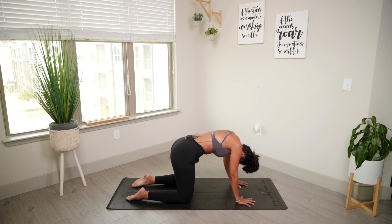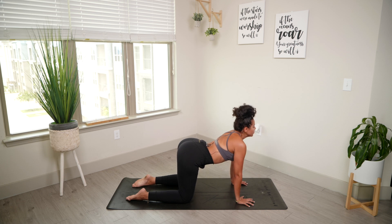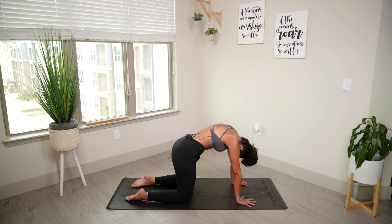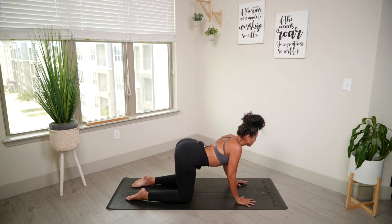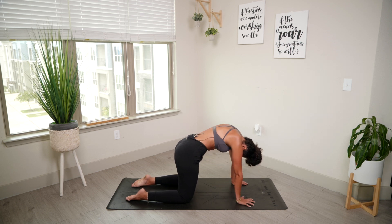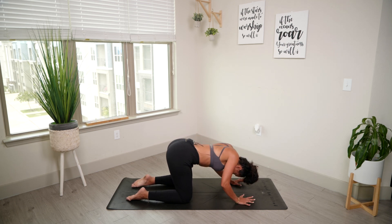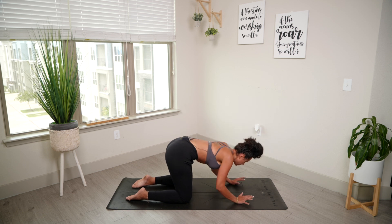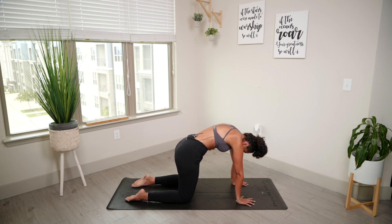A couple more. Inhale, belly drops. Exhale, push the mat away. Two more — inhale. Last one — inhale, gaze up, feel free to close your eyes. Exhale, push the mat away, really pushing the floor. And back to neutral.